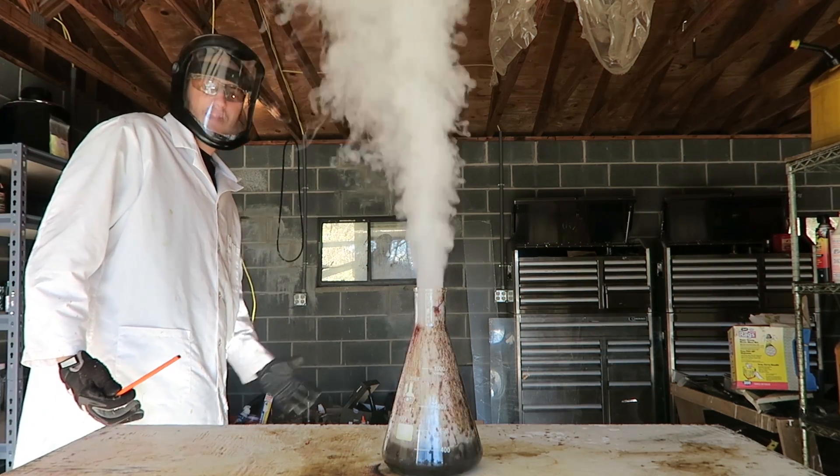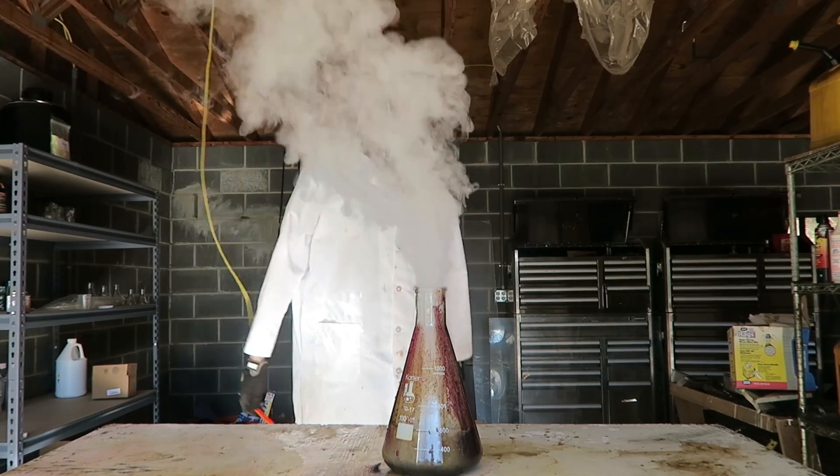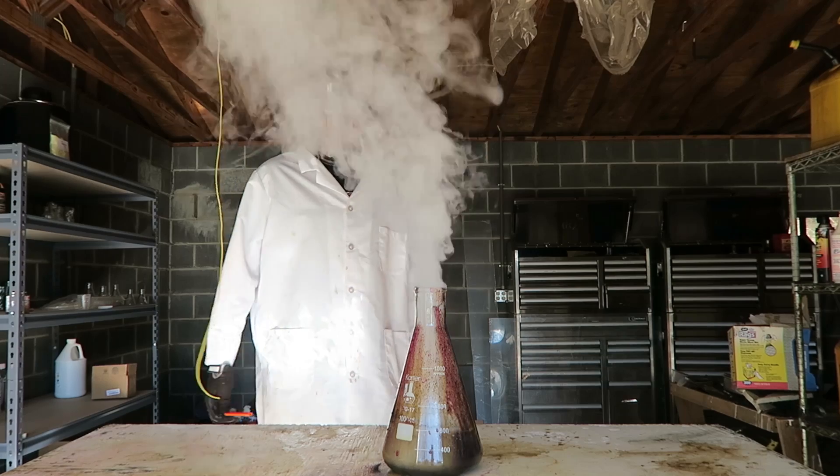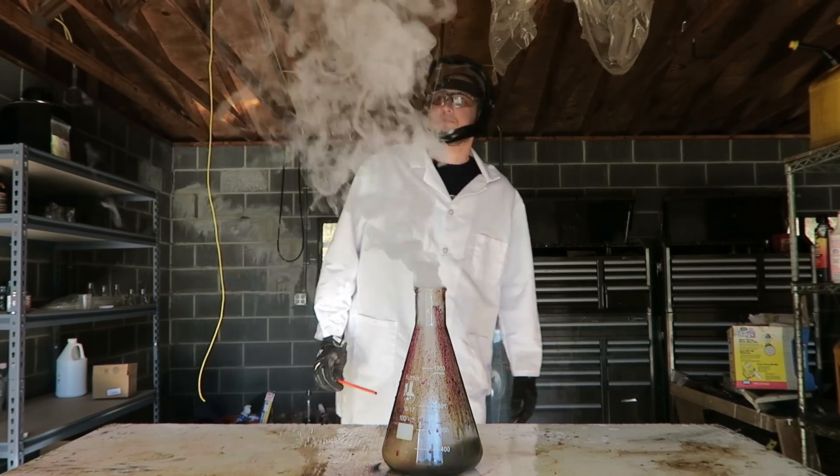Check this out! Look at this smoke — this is so cool. What do you guys think? Of course, stay in a ventilated room like I am. Pretty awesome, look at this smoke!